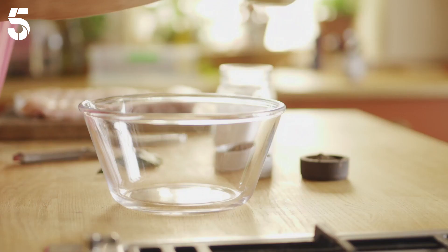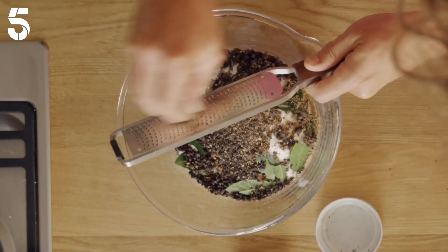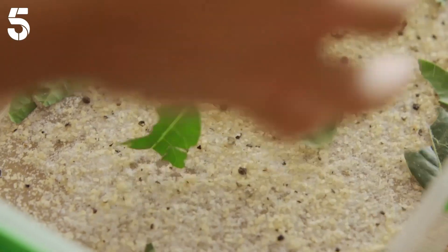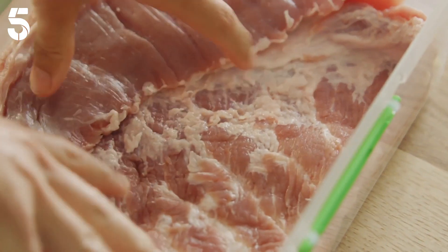First, make a cure with demerara sugar, lots of sea salt, torn bay leaves, juniper berries, black pepper, and grated nutmeg. Then scatter a thin layer into a container and put a two-kilo piece of organic pork belly on top. Sprinkle over more cure, then leave it in the fridge overnight.